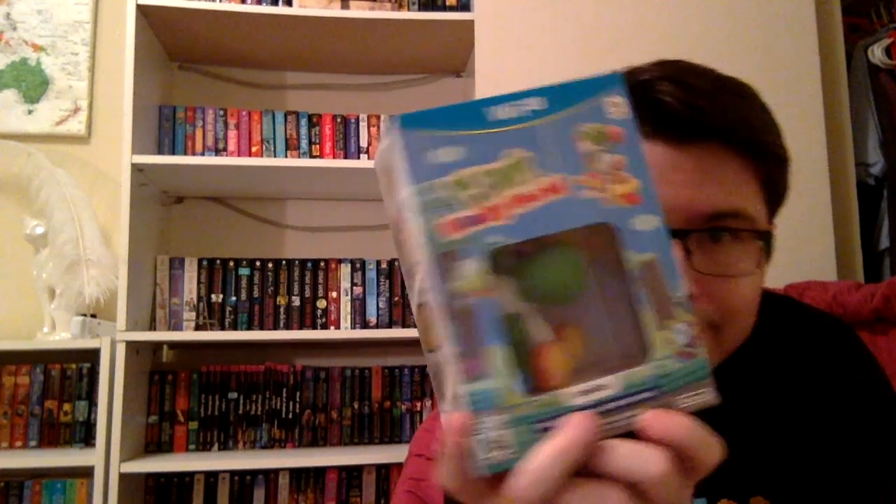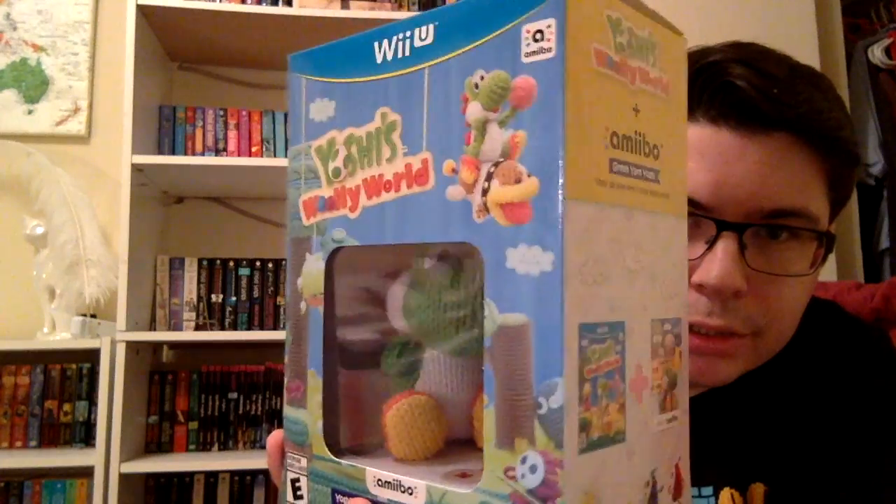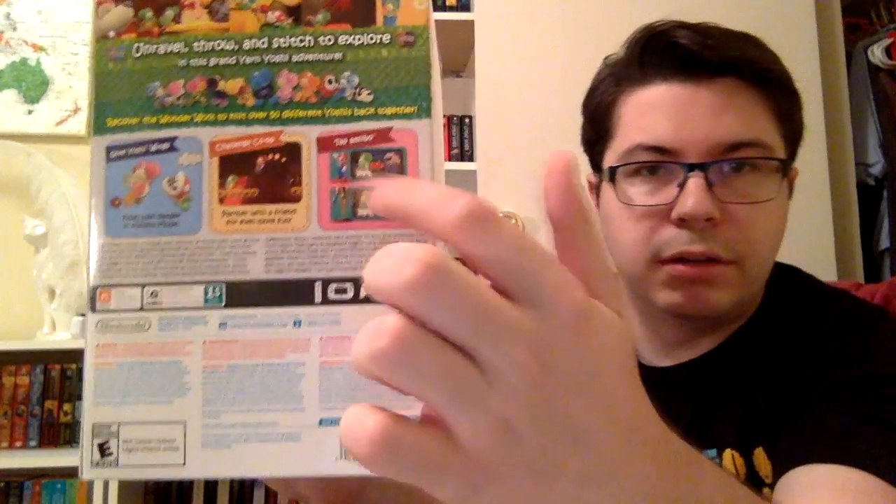What's up everybody, Johnny back here again with another unboxing — Yoshi's Woolly World! We're finally getting it. I got this at GameStop, they had a couple bundles. I didn't even pre-order. Amiibos are much easier to find now, but yeah I got the bundle. Let's check out the box — you can see the reference amiibo.